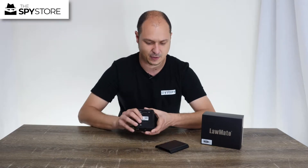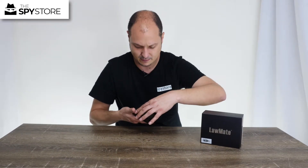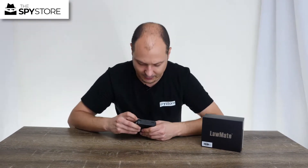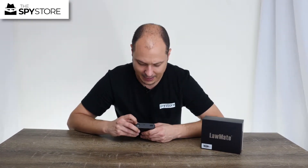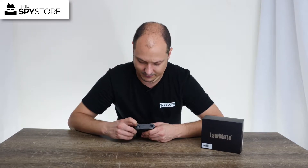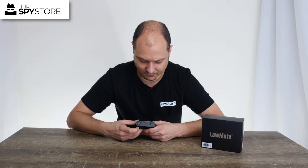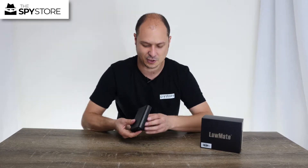To turn the actual device on, I'm going to put the cover back on and slide it up so it clicks. Then on the back side there's a little toggle on the right, and we're going to flick that switch to the matching dot at the top. I'm just going to flick it there and then let it sit for a minute.